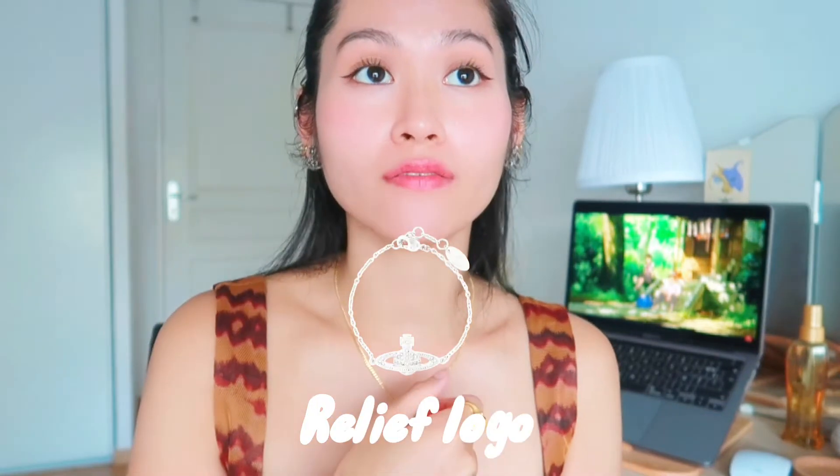I've now shown all my Vivienne Westwood jewelry. If you did not see the bracelet I used to have — well, it rusted off so I didn't keep it anymore. I could have just gold-dipped it or dipped it again in silver, but I just wasn't feeling it and didn't want to keep it, so I threw it away.